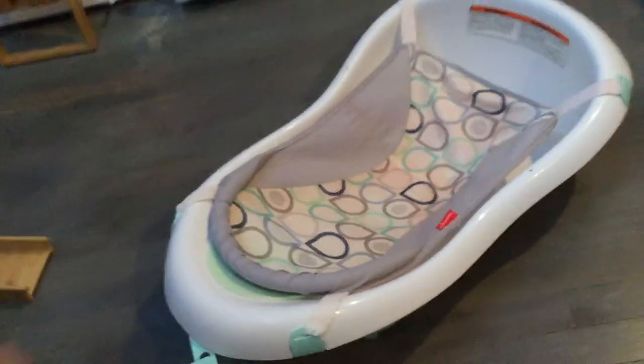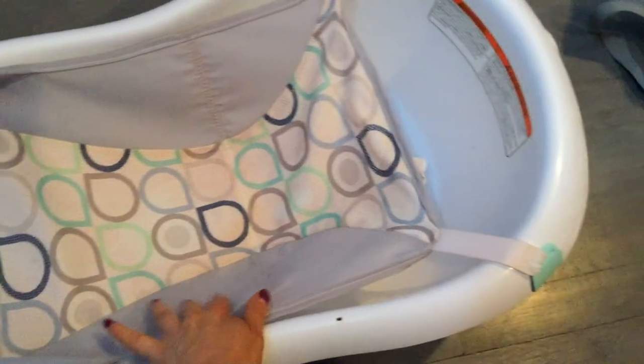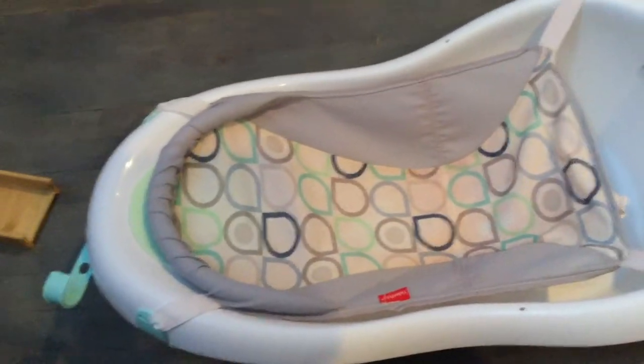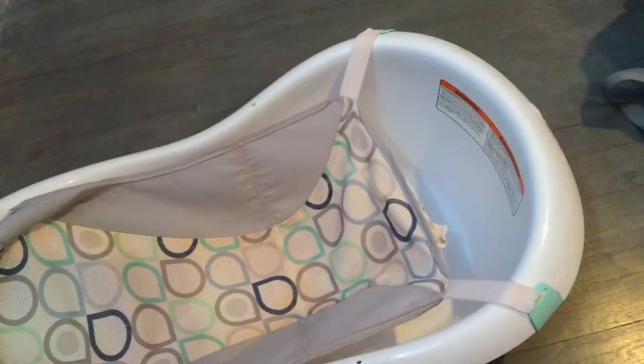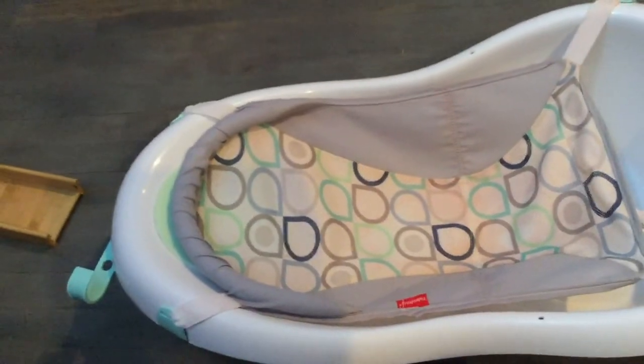This is so perfect for newborns because they're so little — it gives you plenty of soft space to hold their little head up and fit their body in nice and gently. Fisher Price has been around for years and they make such great products. Now I'm getting a lot of use out of it for my 10-week-old.